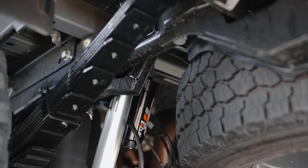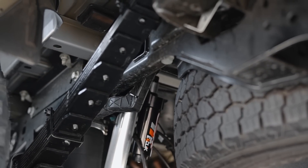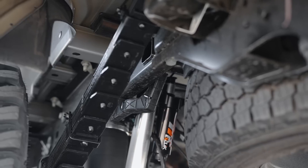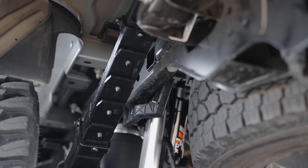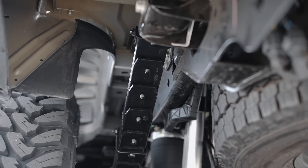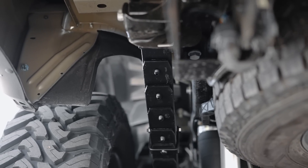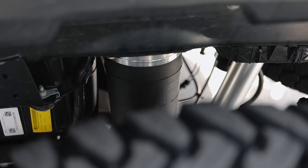Going out back, we utilize Carli's Full Progressive Rear Leaf Springs. These leaf springs have a lighter spring rate than factory, which is what allows them to work so well both on and off-road in terms of ride quality. As mentioned, this truck is going to be used for towing quite a bit — this guy tows a full travel trailer setup and off-road toys.